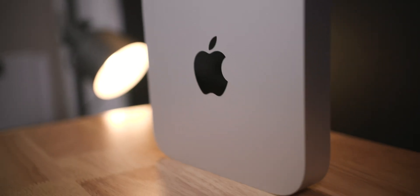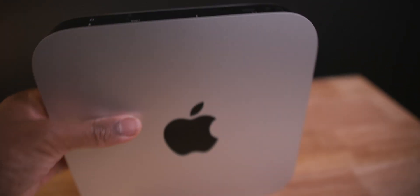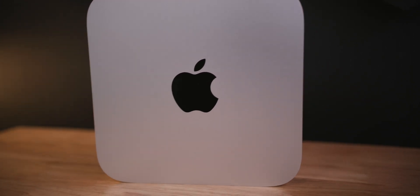Especially since they added the M2 Pro chip, so let's get into it. Starting off, we have the M2 Pro Mac Mini in its base configuration. If you need more, I have a video I just released showing that when you upgrade to a certain degree, you might want to look at the M1 Max Studio — but that's a video you can go check out.